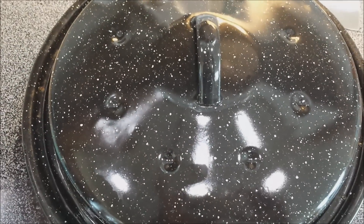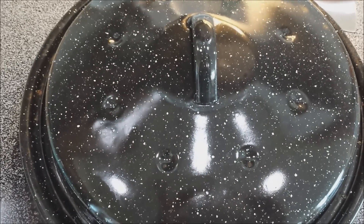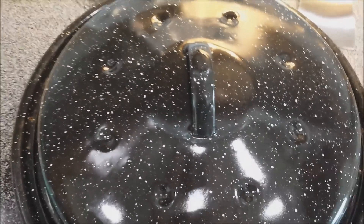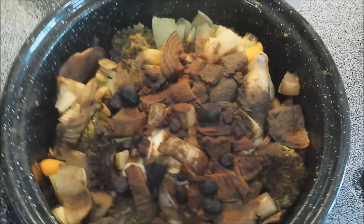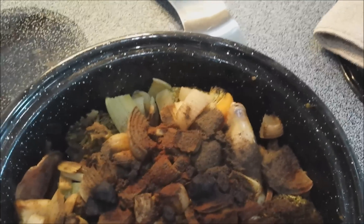Hi everybody! I just brought the pot in — it was out there from about 1:30 o'clock to 6 o'clock now. It's probably about 78 degrees outside and it's too hot to touch. I'm going to open it up and show you what I see. It's very hot — you can see the steam.